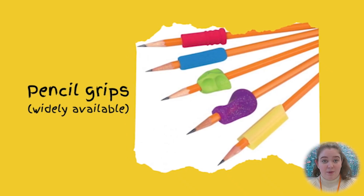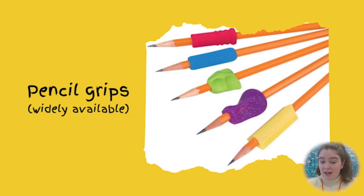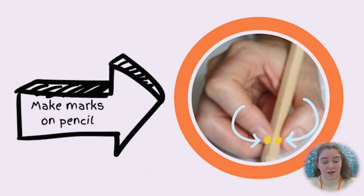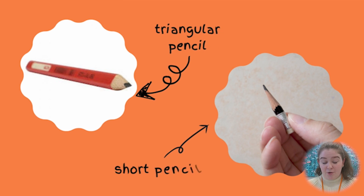Here on your screen you can see some examples of pencil grips, and in some children these will be useful. It can also be helpful to mark on the pencil or pen where a child should hold it, in case they're holding it too far or too close to the nib. Some children adopt a better grasp when they use a shorter pencil or hold a triangular-shaped pencil.